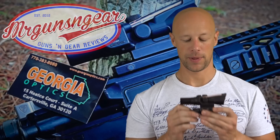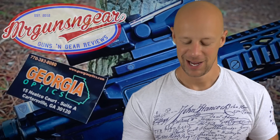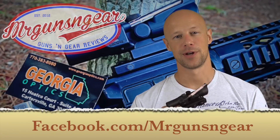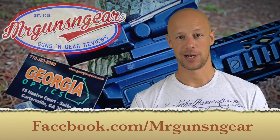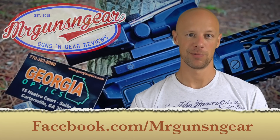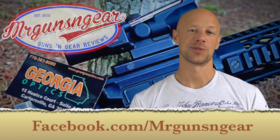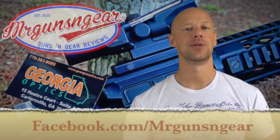That's about it, guys. I think if you have any other questions, by all means post below in the comments section — we covered most of the details, but I will try to answer them if I can. If you have any really specific questions, the folks at Georgia Optics should be able to help you out. They're the number one seller of Trijicon optics in the country, so they move a lot and probably get a lot of questions. Thanks for watching, thanks for subscribing — if you haven't subscribed yet, please go ahead and do so. I truly appreciate it, and I hope to see you in the next video.